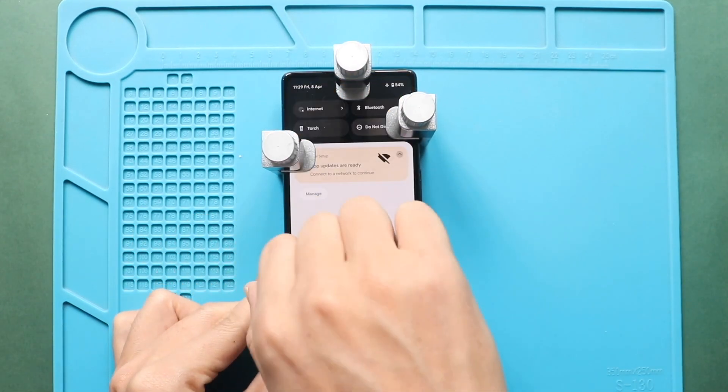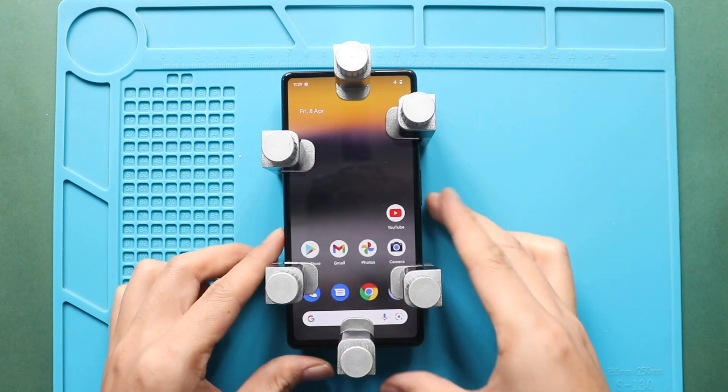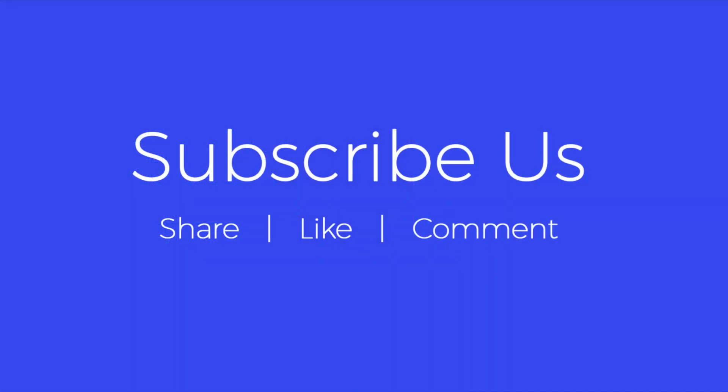Hope you have enjoyed the replacement guide. Let us know if you have any questions. Please like, share and comment on our videos. Hit the subscribe button for more videos. Bye bye.